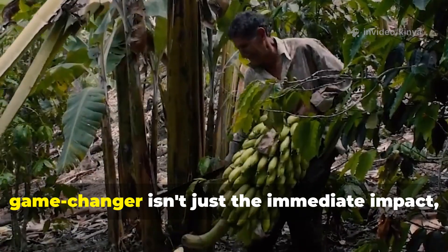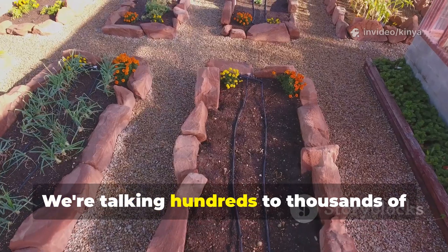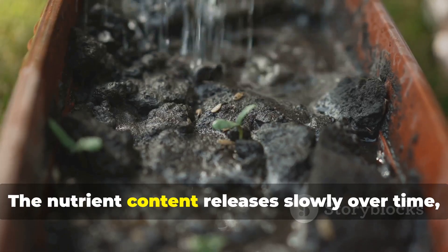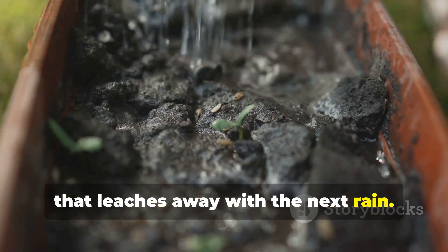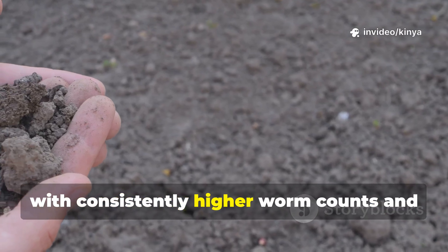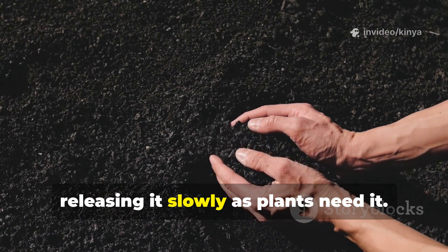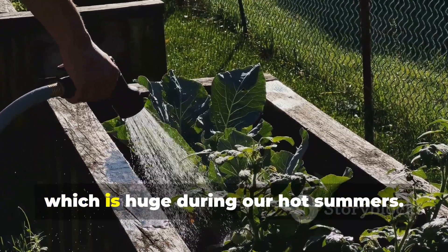What makes banana peel biochar such a game changer isn't just the immediate impact — it's the long-term benefits. Biochar is incredibly stable in soil; we're talking hundreds to thousands of years if left undisturbed. That means the soil structure improvements and the habitat you've created for beneficial organisms essentially becomes permanent. The nutrient content releases slowly over time, providing a steady supply of potassium and other minerals rather than a quick hit that leaches away with the next rain. I've got beds that I amended with banana peel biochar two years ago that are still outperforming my other beds with consistently higher worm counts and better plant performance. There's also the water retention benefit: biochar can hold up to 6 times its weight in water, releasing it slowly as plants need it. In my garden, beds with biochar need watering about 30% less frequently than those without, which is huge during our hot summers.